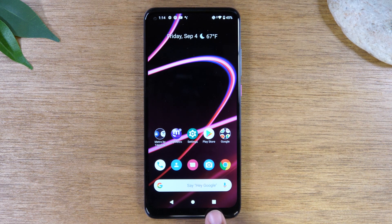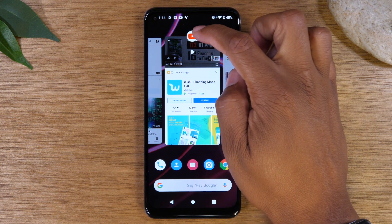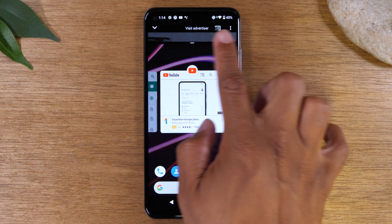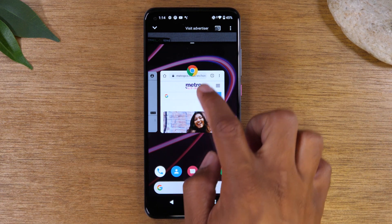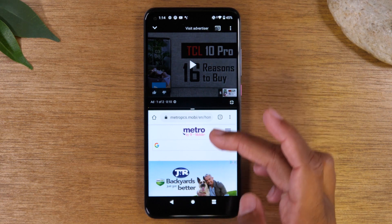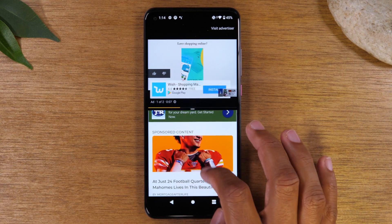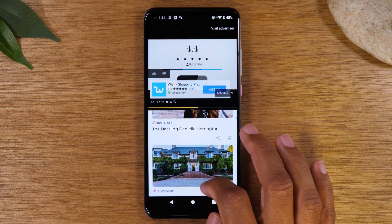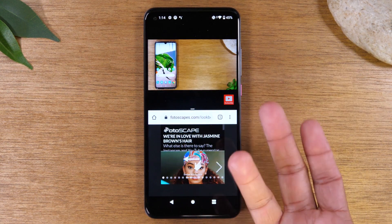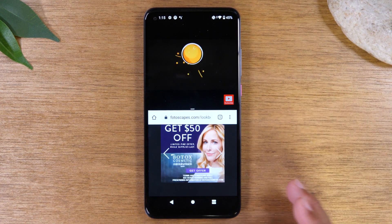Close both apps, then go to your Recent Apps button, swipe over to YouTube, tap on the icon at the top, and tap on Split Screen. That puts YouTube at the top, then swipe over and tap Google Chrome to place it at the bottom. Now you can have your YouTube video playing at the top while simultaneously browsing the internet in Chrome at the bottom — that easy to multitask running two things at one time.